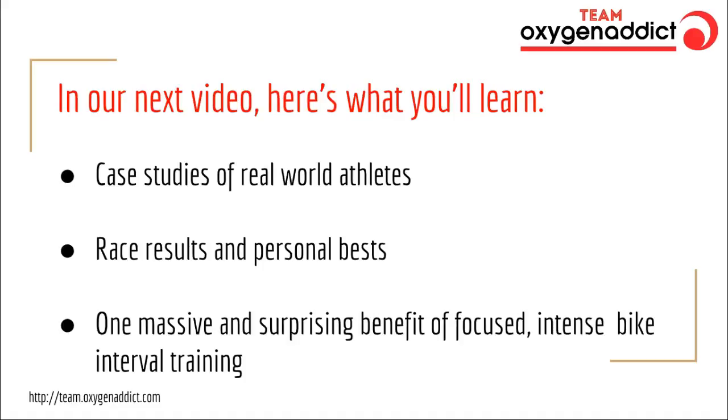In our next video, here's what I'm going to teach you. We're going to show you case studies from Team Oxygen Addict members — real athletes just like you with busy, demanding lives outside of triathlon who followed our training plans this year. We're going to look at their actual race performances, not just FTP percentage numbers on screen. I'm going to show you how the training translated into race day performances that were, in many cases, way beyond what they expected or even hoped for. And I'm also going to show you one massive and surprising benefit of these focused, intense bike interval training sessions — a result you're really not going to be expecting, believe me.